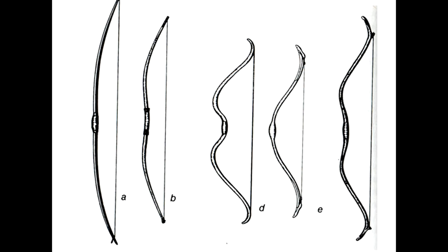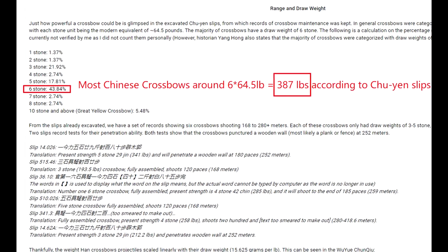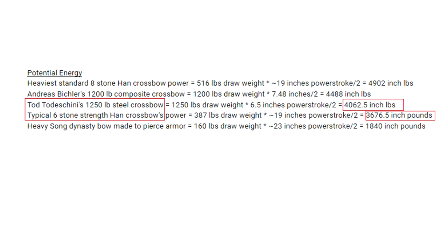Historical records help verify this. The excavated Chu Yin slips, which kept records of crossbow maintenance, show that crossbows were categorized by draw weights of 1, 3, 4, 5, 6, 7, 8, and 10-plus stone, with each Chinese stone unit being approximately 64.5 pounds. So the majority of crossbows had a draw weight of around 390 pounds. Remarkably, an ancient hand crossbow of around 390 pounds has about the same power as a 1,250-pound European steel crossbow.